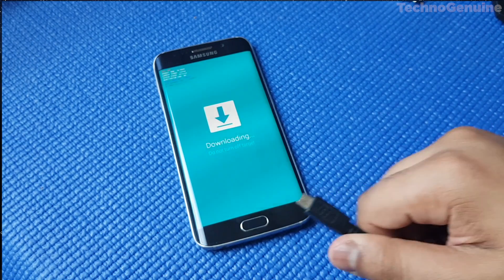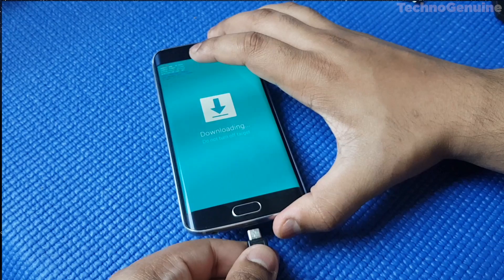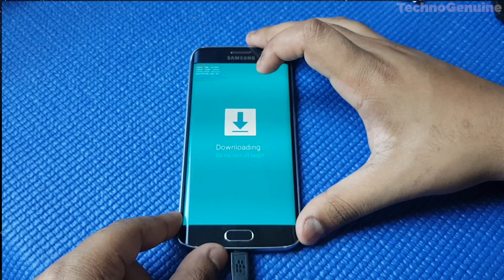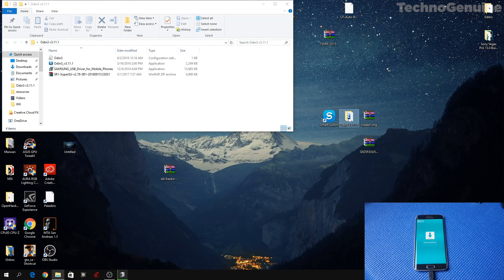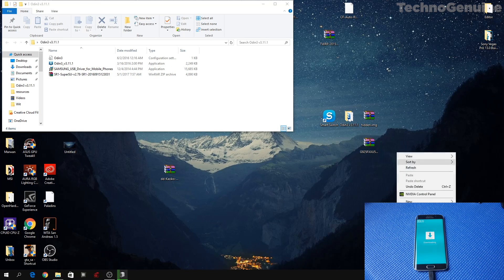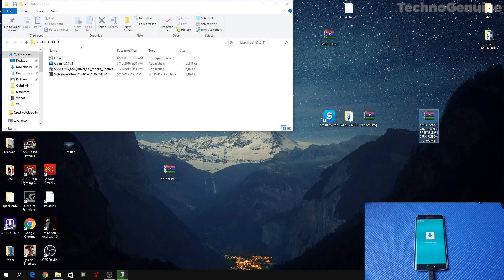Now connect your phone using a USB cable, and on your computer launch Odin. All of these links are going to be in the description below. Before I launch Odin, I want to let you know that once you download the stock ROM you will only have one file. You will not have a hidden dot IMG file. In order to create this without getting an error on your device, you have to check the video linked in the description below or in the top right corner.